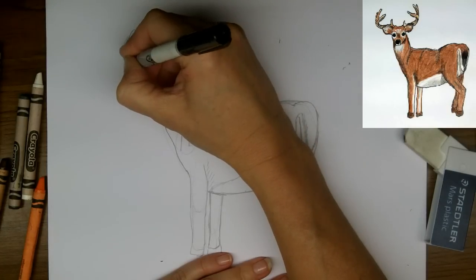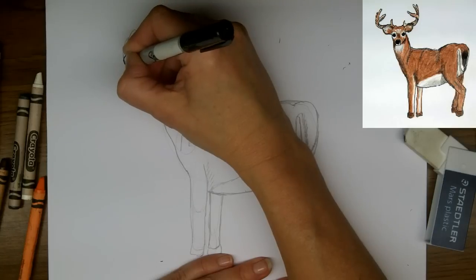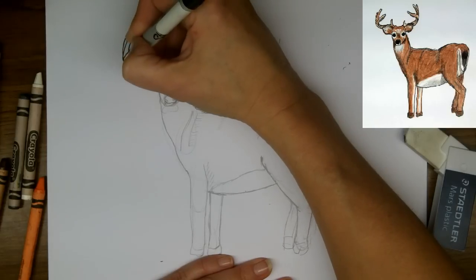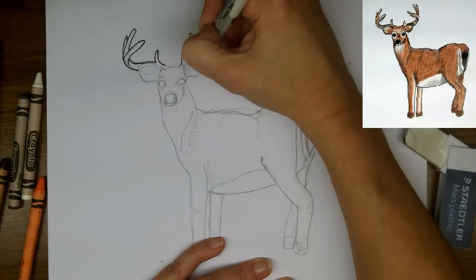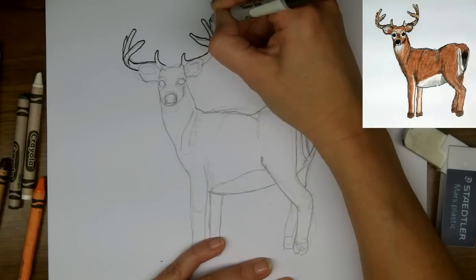So we'll just outline carefully around all of the edges, and I'll speed this up a little. You can watch me go by quickly and then pause it afterwards to see the placement of all these lines.